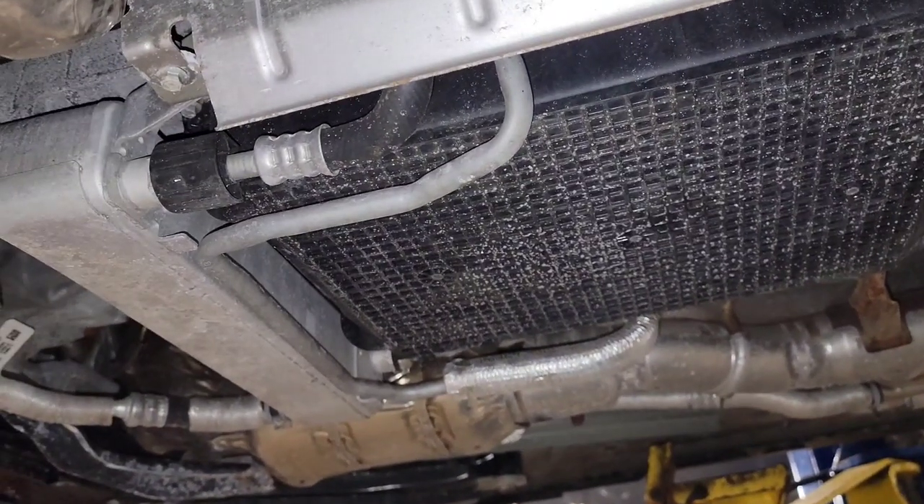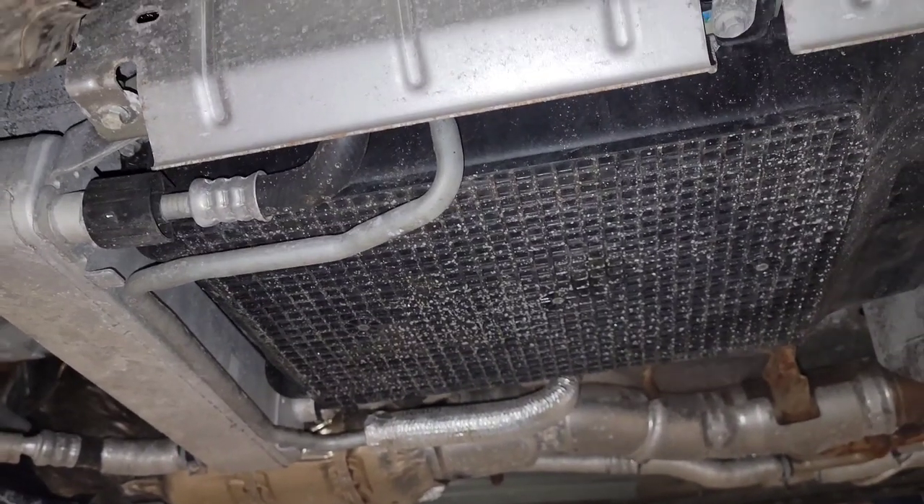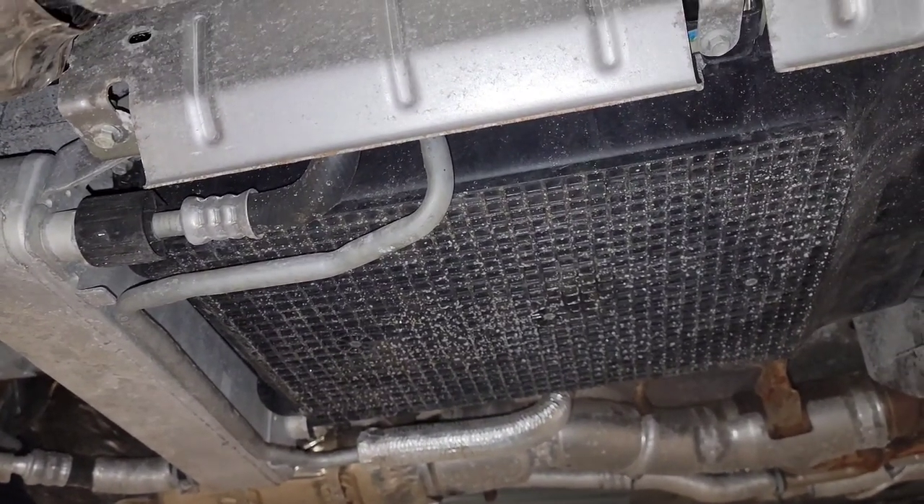We were able to actually get the pump. There were like 270 released to one vendor — the only people you can get this pump from for this hybrid transmission.